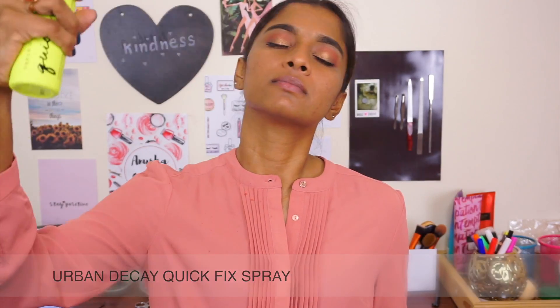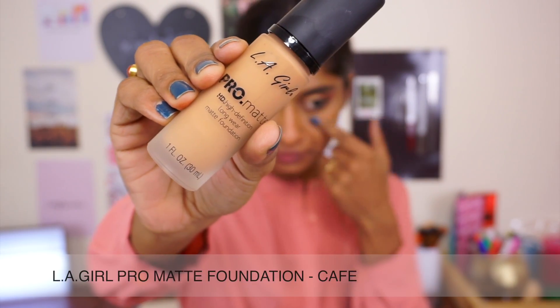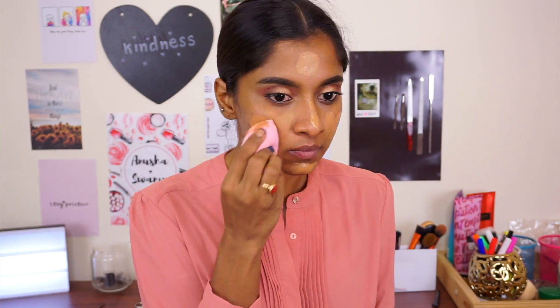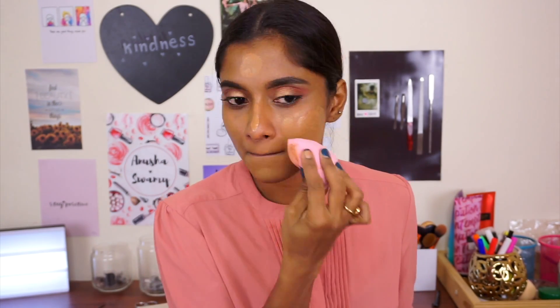I'm using my Urban Decay Quick Fix to kind of prep my skin. I love this foundation — this is the LA Girl Pro Matte Foundation, I'm in the shade Cafe. This shade matches me so well. It feels like the Fenty Foundation. It blends right in. I think LA Girl nails their products all the time, and they're so affordable.